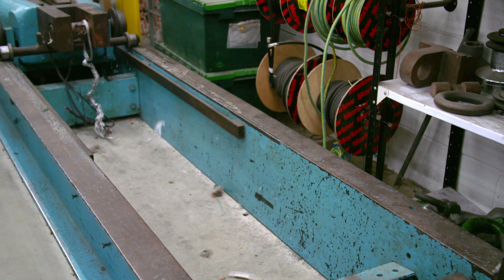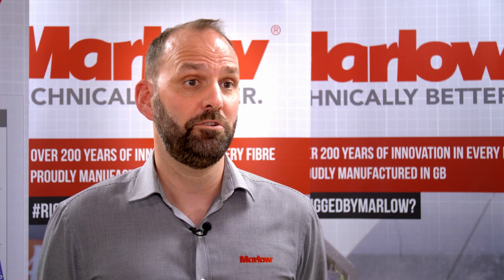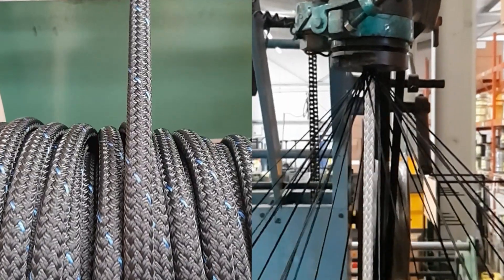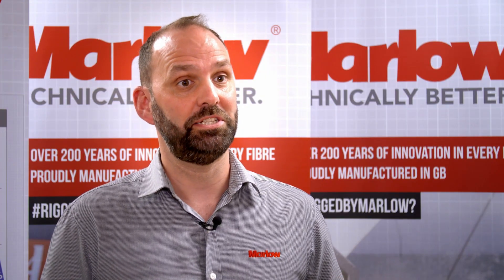The Blue Ocean Dock Line — we recently found a partner who supplies yarn which has been made from 100% recycled plastic bottles. So we're taking bottles from recycling plants or from the ocean, stopping them going into the ocean, and regenerating them and reusing them.